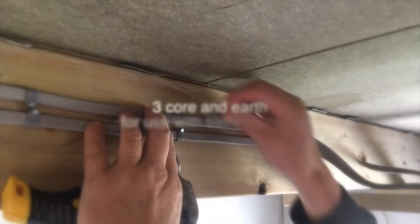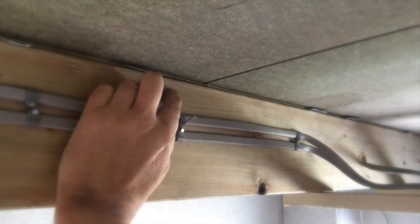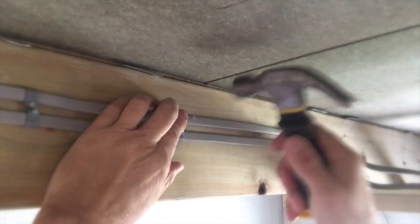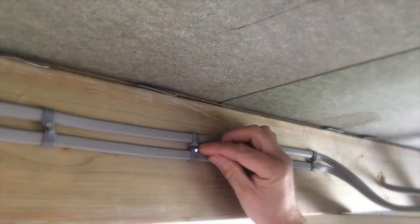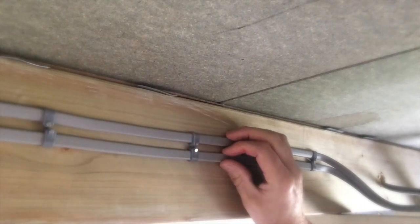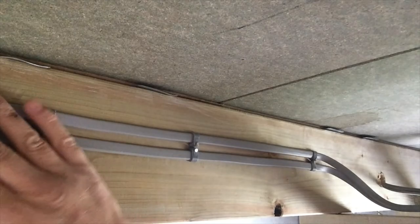We've got some 3-core going in here. I like to make sure nails coming through aren't damaging the cable — and it's good practice to clip the cables together like this where the space is in the back of the clip. Touching the back of the clip gives you a nice bit of space between the cables, keeps them separate so they don't get too warm, and it looks neat.